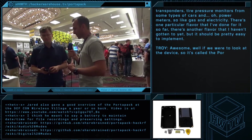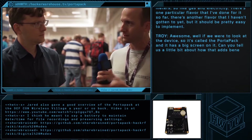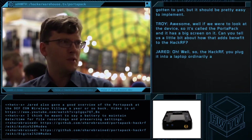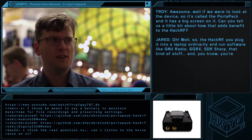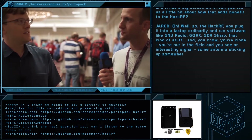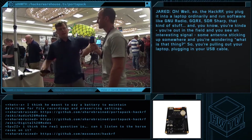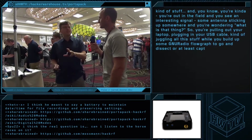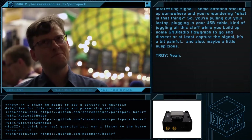We were looking at the device — it's called the PortaPak and it has a big screen on it. Can you tell us about the PortaPak's benefits to the HackRF? With the HackRF, you plug it into a laptop and run software like GNU Radio, GQRX, SDR Sharp, that kind of stuff. But if you're out in the field and you see an interesting signal, some antenna sticking up somewhere, pulling out your laptop, plugging in the USB cable, juggling all this stuff while you build a new radio flow graph to capture the signal — it's a bit painful, and also maybe a little suspicious.